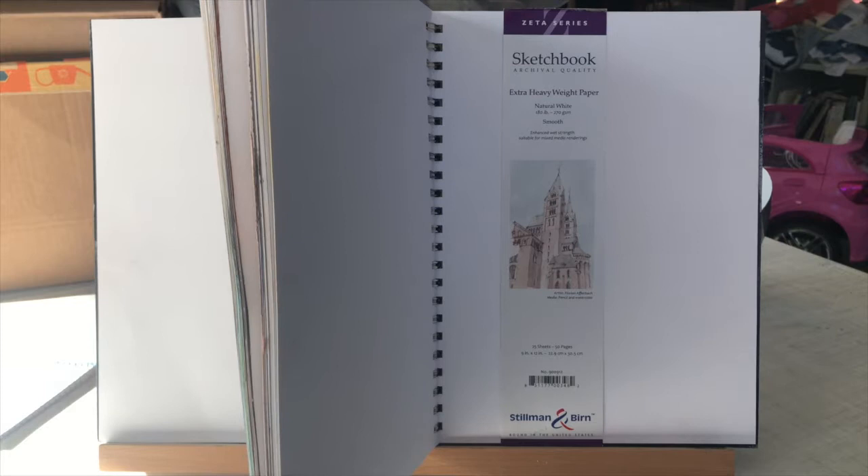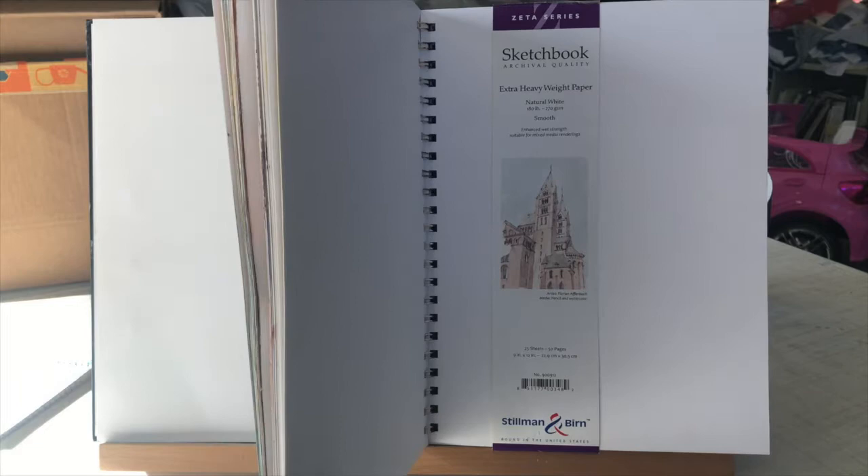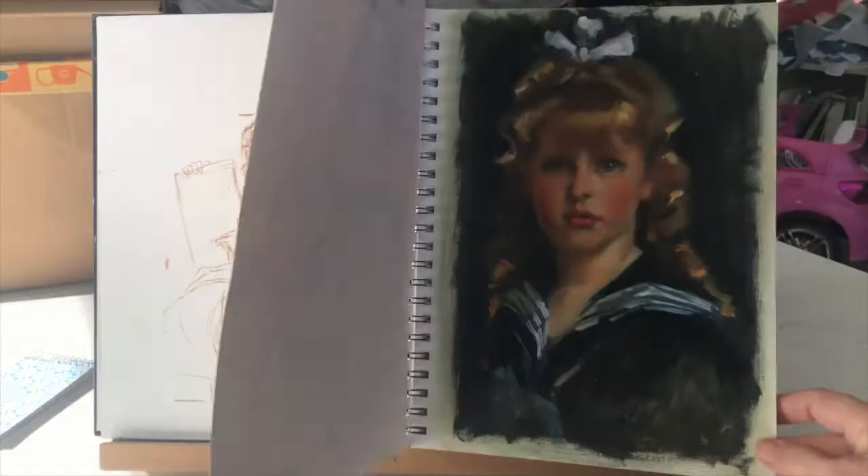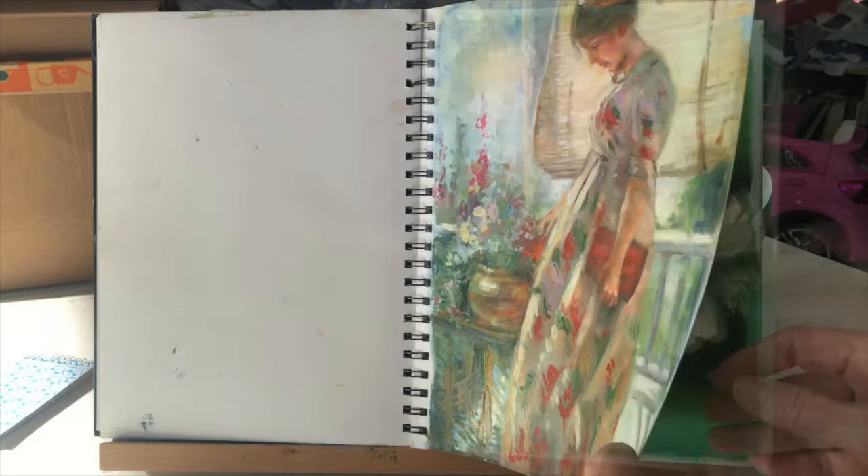I'm going to be using the Stillman & Birn Zeta Series Extra Heavyweight Paper in a 9x12 size. It has a black cover with a spiral bound so that the pages lay flat. I already have started the first pages primed with Zinsser and gray, and I have studies in here from this past year of Zoom.